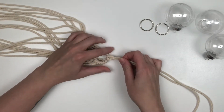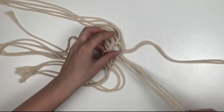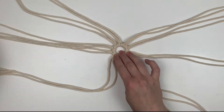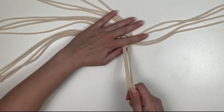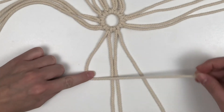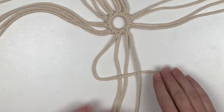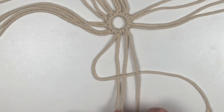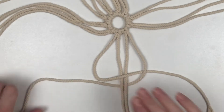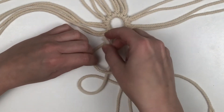Once that's complete, we're going to take four cords that are right next to each other and start creating a square knot. We'll use the far left cord and the far right cord as our working cords — the two cords in the middle stay stationary. Take the far left cord, create what almost looks like a number four, and bring it over the two middle stationary cords. Then take that cord and place it under the far right cord. Take the far right cord, place it under the two middle cords, and then through the loop by the far left cord.